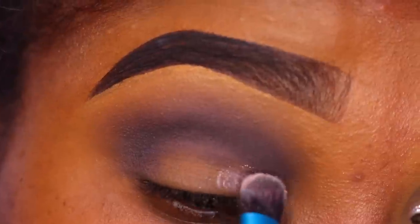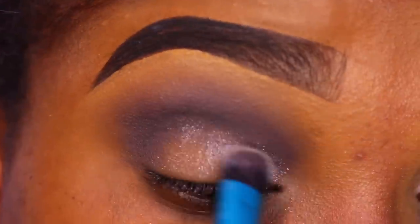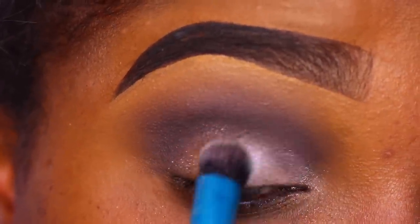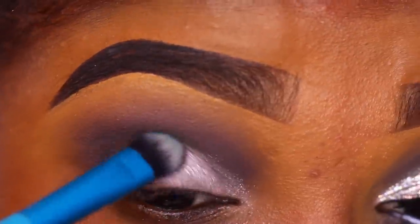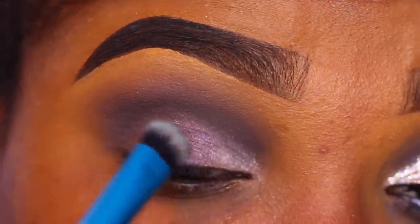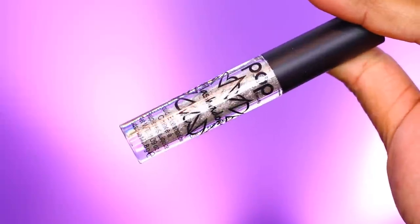Now I'm going in with this beautiful shimmer shade called Punk. As you can see, it's not really sticking onto my lid because I set my lid too much with powder — I wanted my lids to be sticky. But the shadow is going on, just not as buttery smooth as usual. I made it work and added the shade Soft Punch to the outer part of my lid and blended that together.